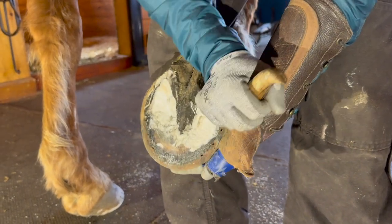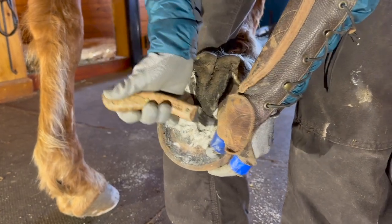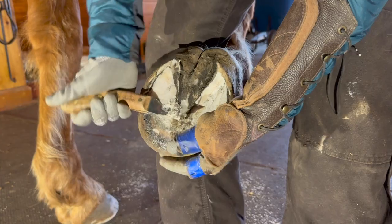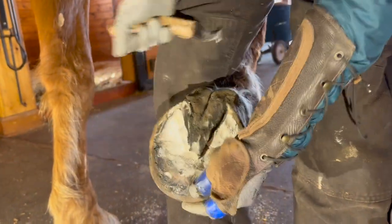It's got good concavity. And that true frog apex down here. Bar that's packing out.